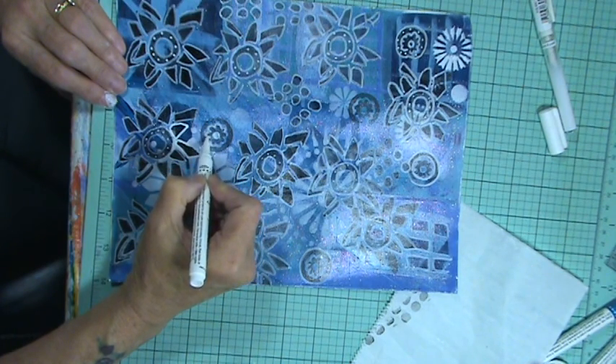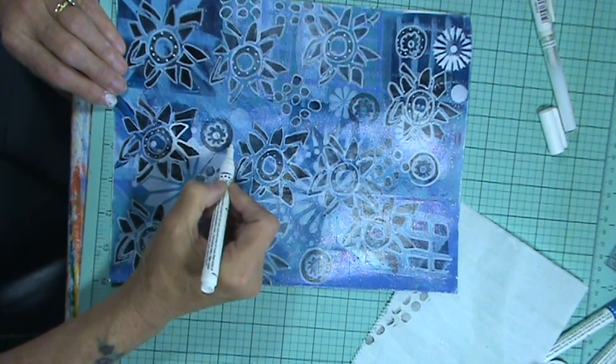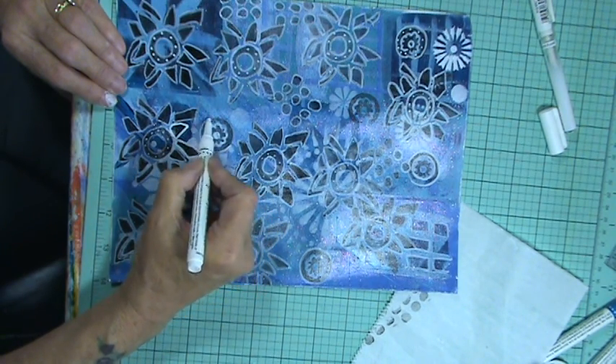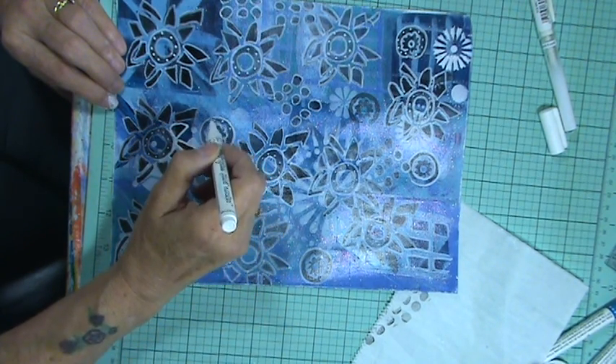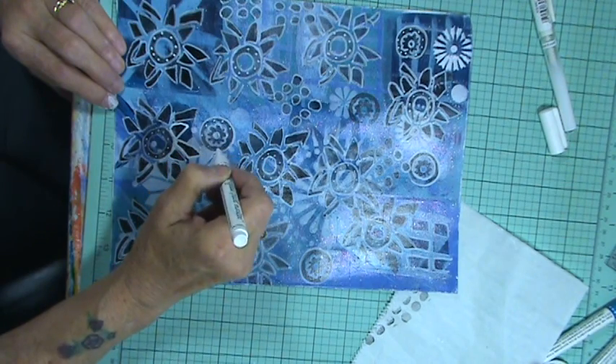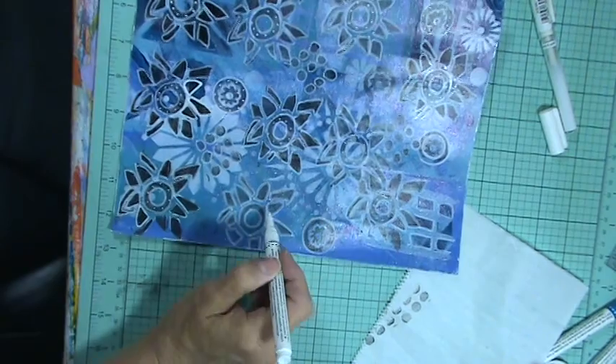I have some other cute stamps. You know me, I have a lot of stamps. But I saw Cat Hand using these stamps, these very same ones. And they were so cool on her page.